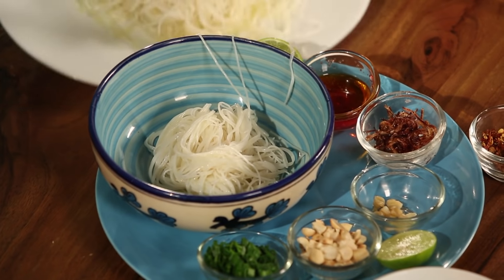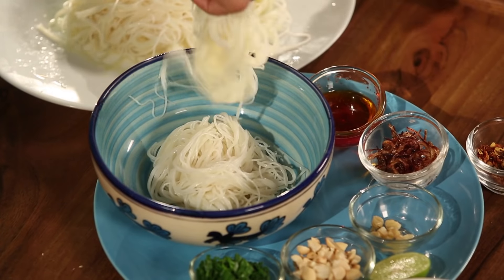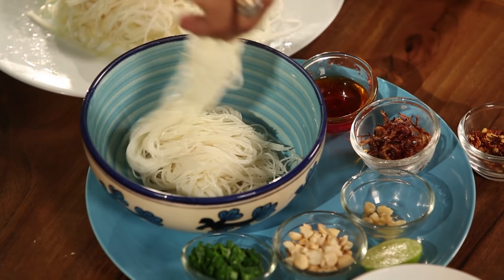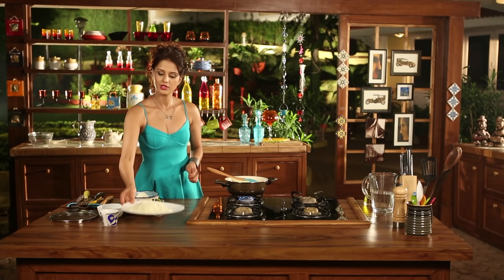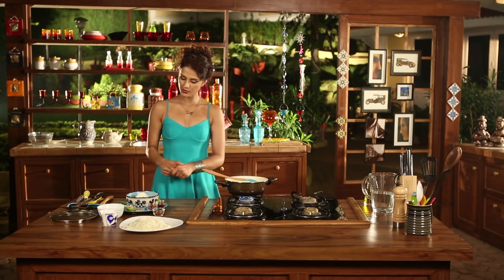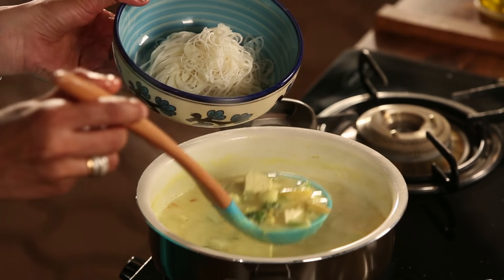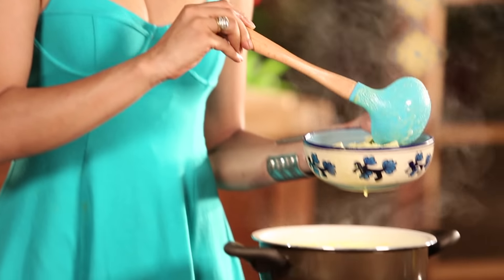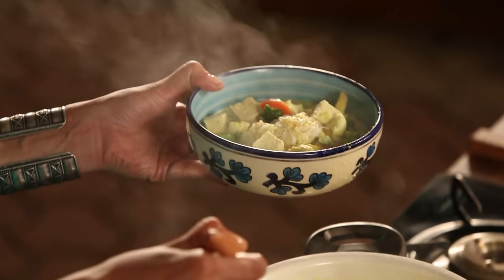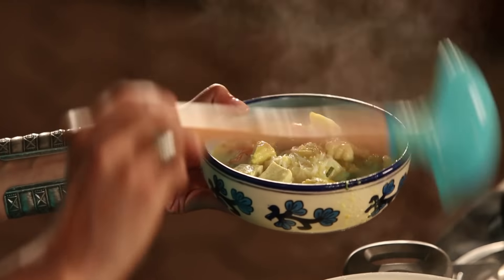Now we will heat the pan and add some oil — around 2 tablespoons of oil. And we will sauté garlic and finely chopped ginger. We will sauté this for at least a minute on high flame.